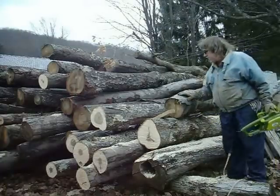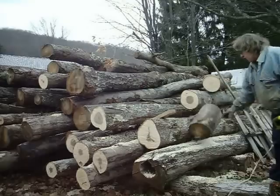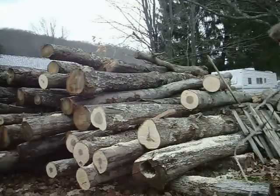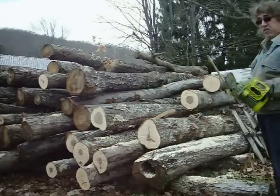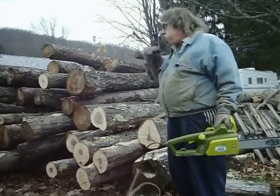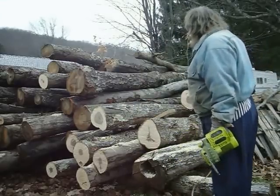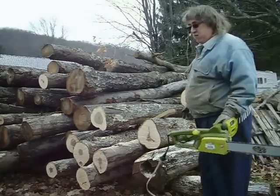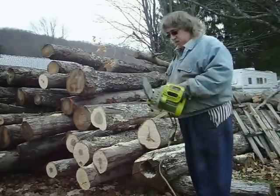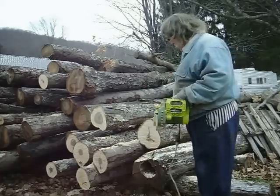The Husqvarna had a 52cc engine on it, and this is 15 amp, so I don't know exactly how that converts, but it did a nice job — that's about 10 or 11 inches there on that one. So for my purposes, for 79 bucks, I think this is going to work out well.